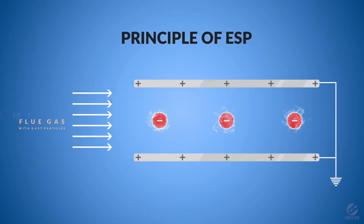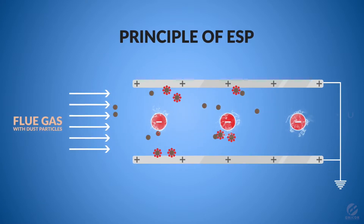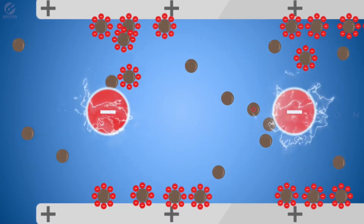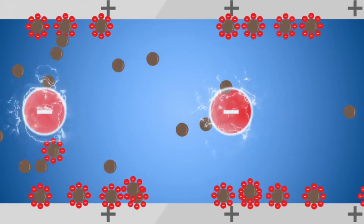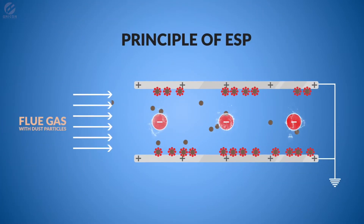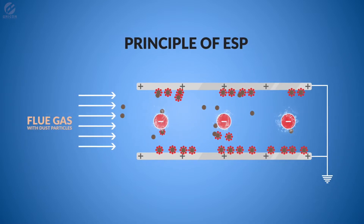Principle of ESP: when flue gas with dust particles is passed through a high voltage electrostatic field, electrons are released. The high voltage current is passed through the anodes; the leakage of current from the anodes is called corona. These electrons charge the dust particles negatively. The negatively charged particles stick to the cathode — this process is called collection.